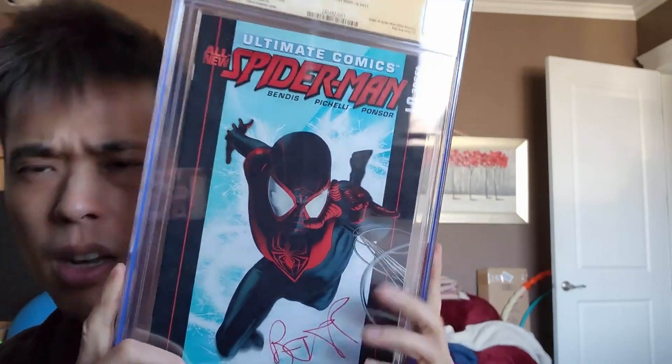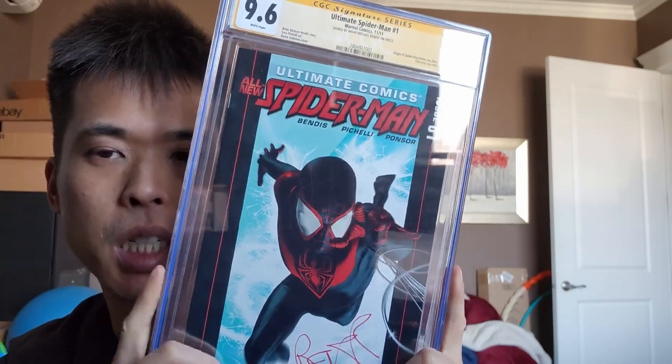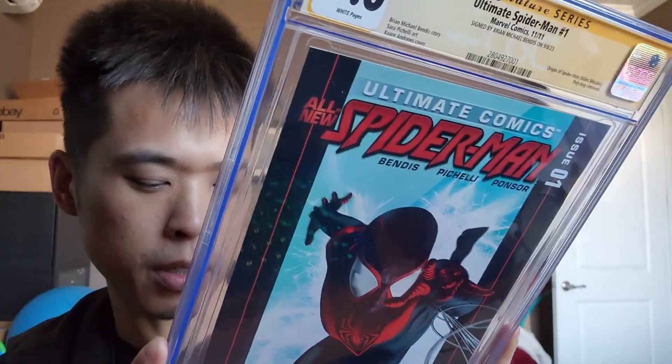This is the only signed copy I have of this — though I think I have a 9.8 blue, just not a signed copy. I thought this had a chance, that's why I sent it in. Still a very clean copy — it's just that big color-breaking spine tick that I see now.